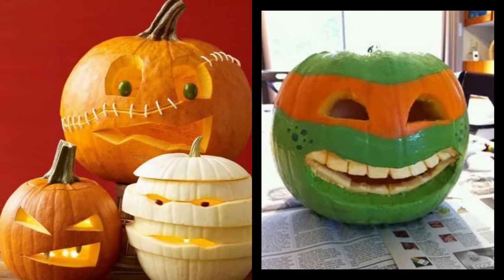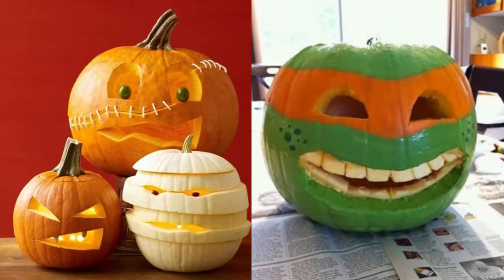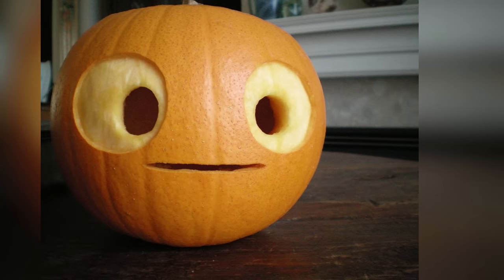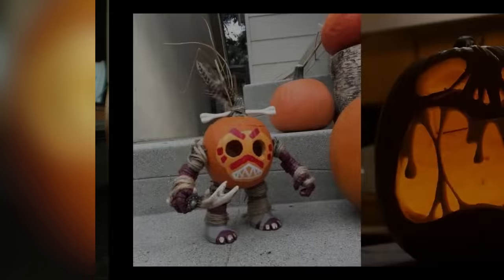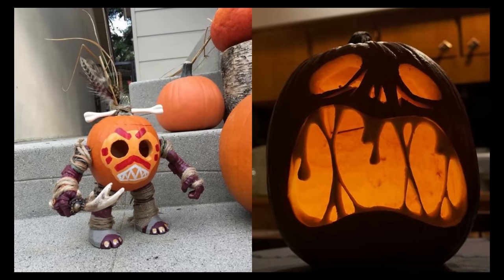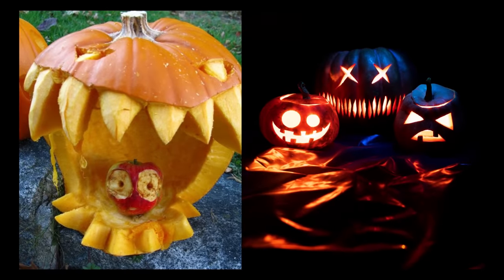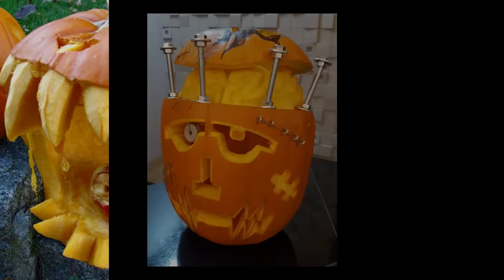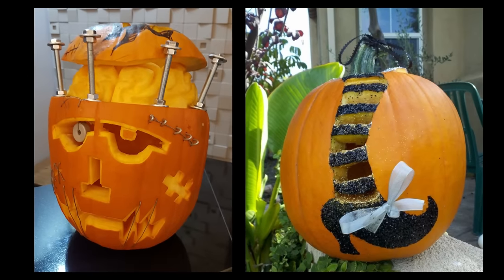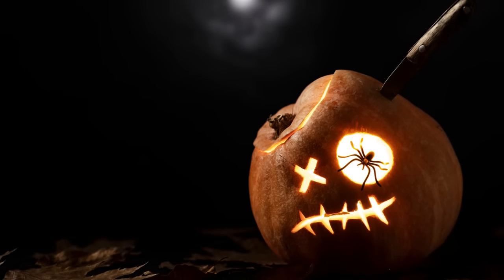A scrub sponge with a rough surface can help texture the pumpkin's skin. Create interesting patterns by gently rubbing the sponge over the surface and experiment with different pressures for varied effects. A spray bottle with water and lemon juice or vinegar can also help — spritz the cut surfaces to keep them hydrated and prevent premature drying and wilting, maintaining the freshness of your design.